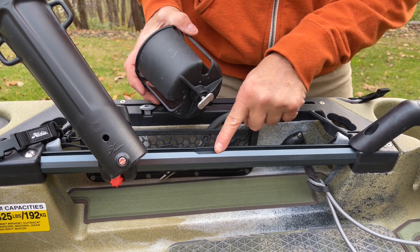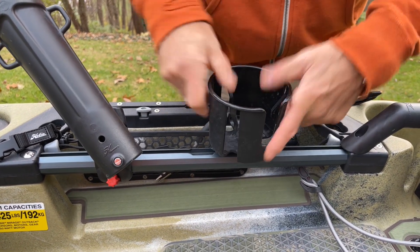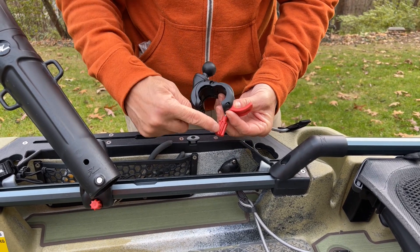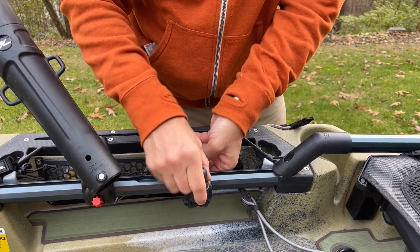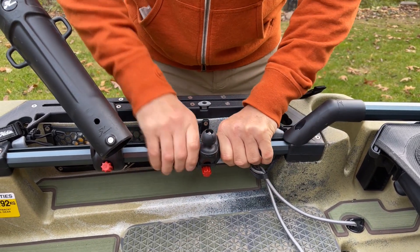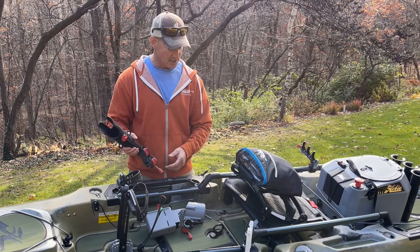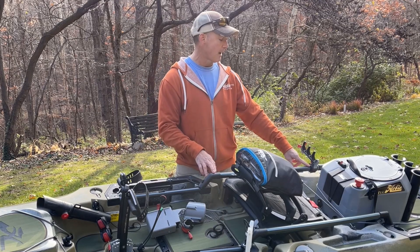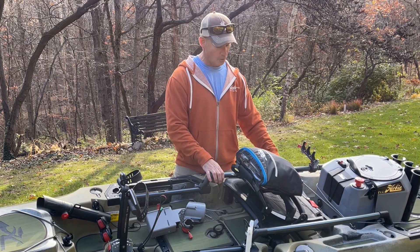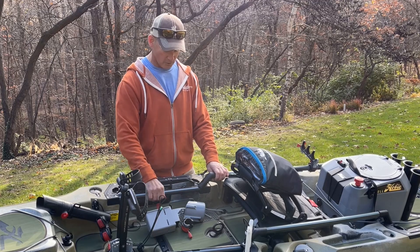Next, we have Hobie H-Rails. Some Hobie boats come standard with these. On this Outback, it's slotted so it can take T-bolt accessories. The big advantage is it's a 12-sided rail, which provides a huge gripping point for any kind of accessories via the unique Hobie locking mechanism. You can get cup holders, tackle bins, rod holders — it's a super secure, hardcore mount that will withstand any type of conditions. I've added extra H-Rails on the side to hold horizontal rod holders.